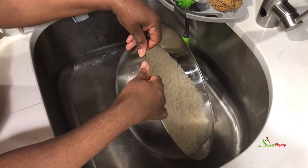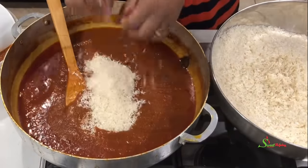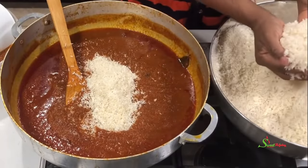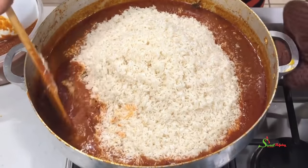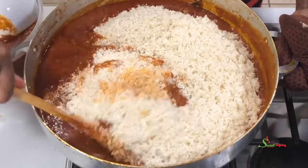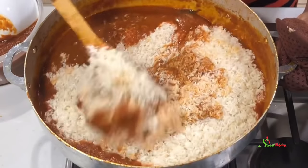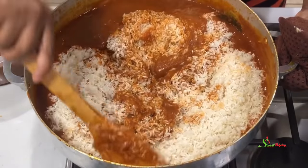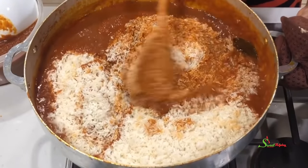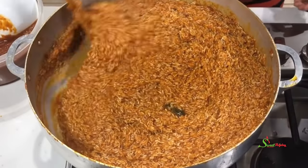Once we're done washing, I'm going to transfer our rice into our stew. But before then, I set some stew aside so it does not become too much. You never want to use too much stew for your rice — once you stir, you may add more if needed, but too much from the beginning risks mushy rice.